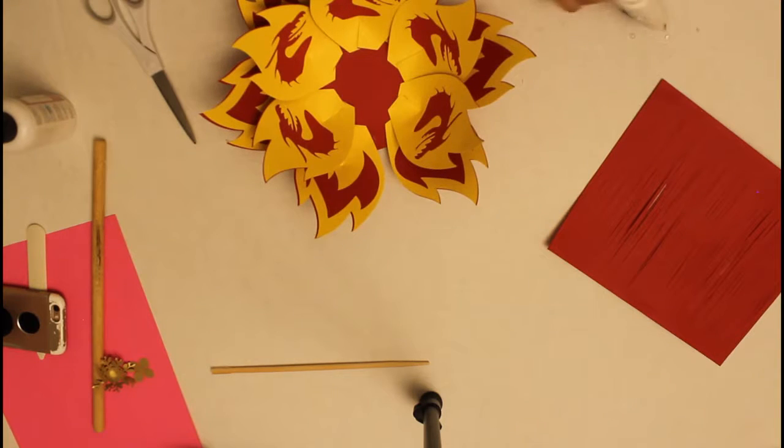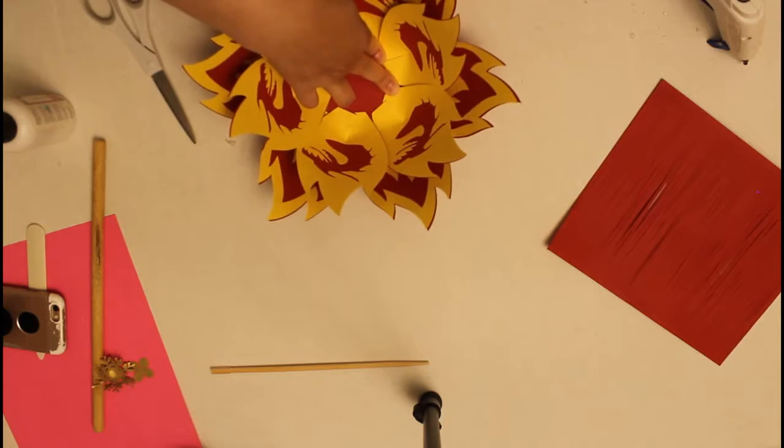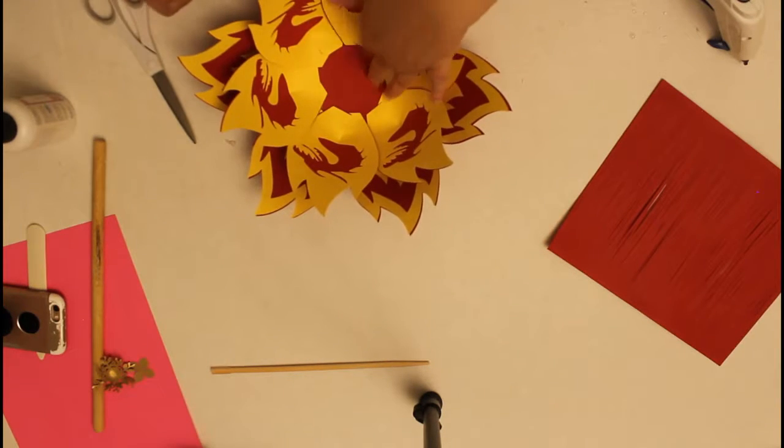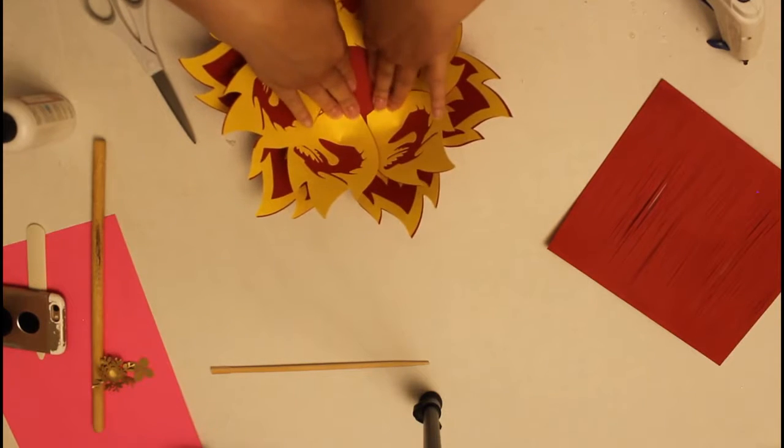I'm making two fluffy centers — that's really nice. This flower ended up getting a small slit.